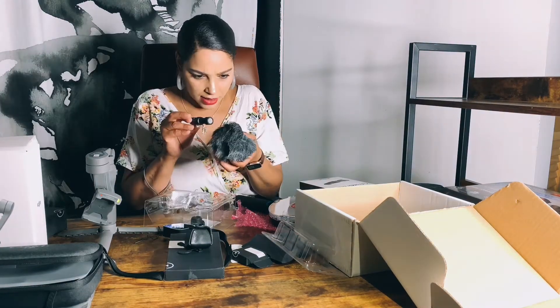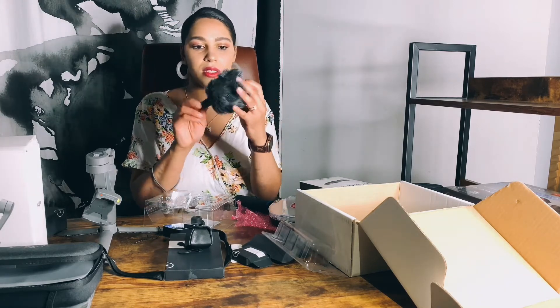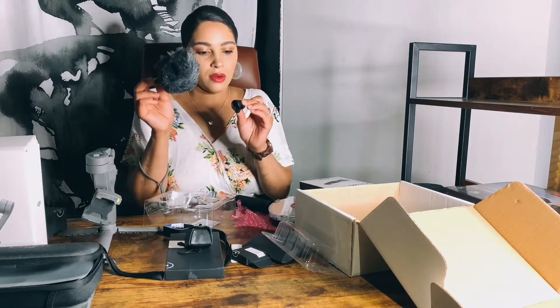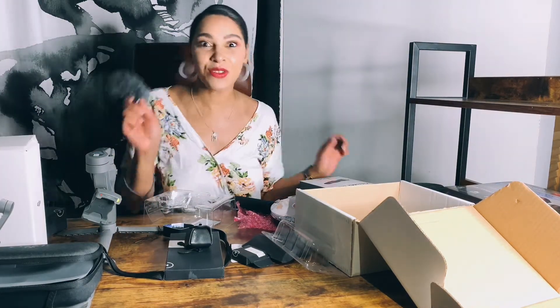The great thing about this is it plugs into the bottom of your iPhone. I guess this part holds the sound — I don't really know, but this is so cool. I guess I have to do some more research. You guys will be seeing how this all works. I hope you guys enjoyed it — talk to you soon, bye! Thanks for tuning in.